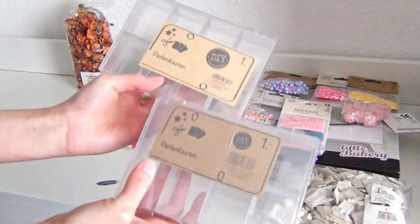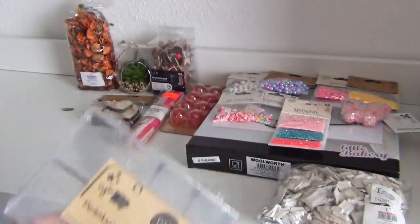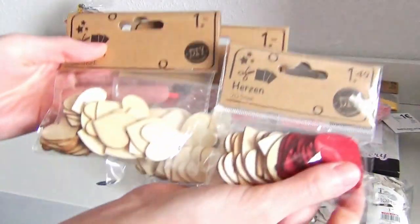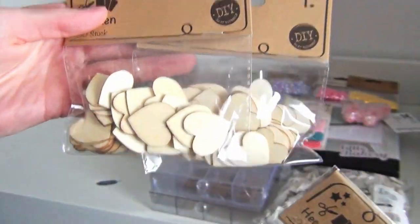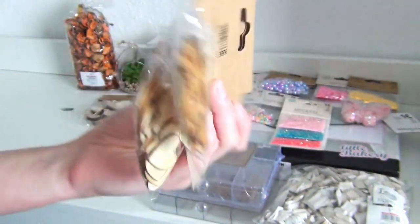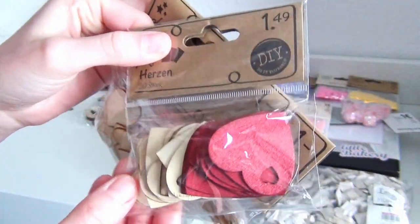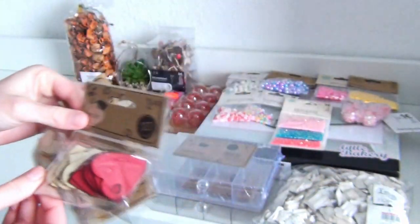Since I bought so many beads and glitter sprinkles, I got these bead boxes for storing them. And here we have some more wooden hearts — they are in slightly different sizes, shapes, and thicknesses and they also have different surface textures, so I wanted to have a variety of surfaces that I can paint and craft on.